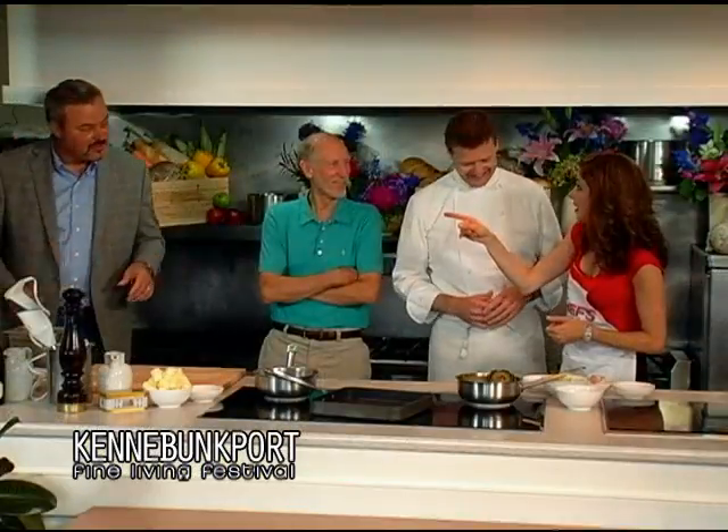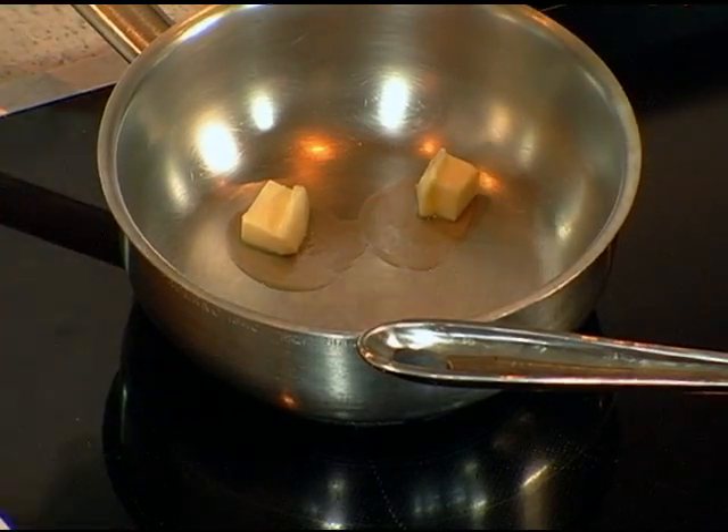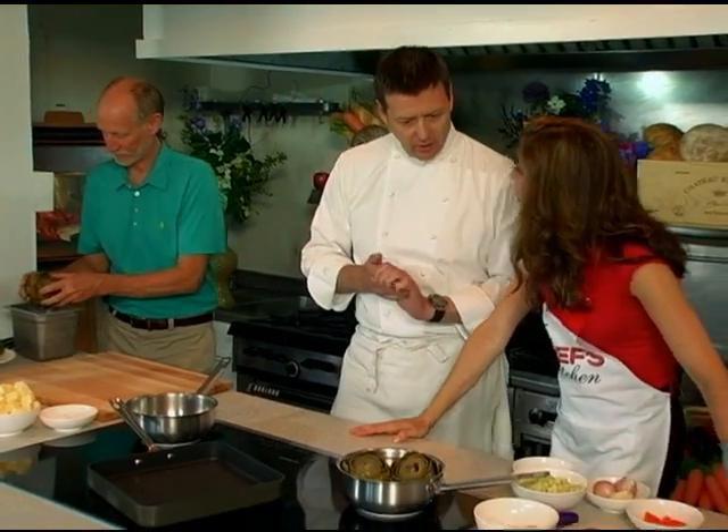You're going to join us at the tasting though, right, John? I will, I'll be back. Wonderful, let's get to work. Where should we begin? I'm going to start making a little bit of the saffron sauce, and Lyman's going to start scooping out the artichoke centers, so we have a little basket for the artichokes to go in.